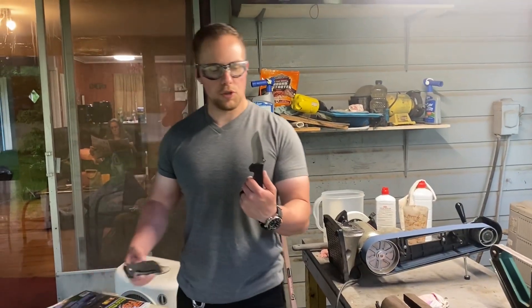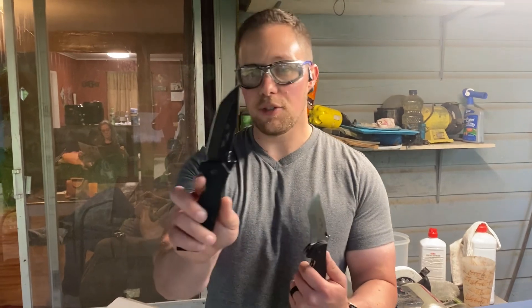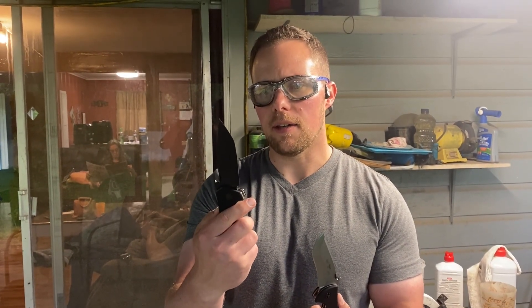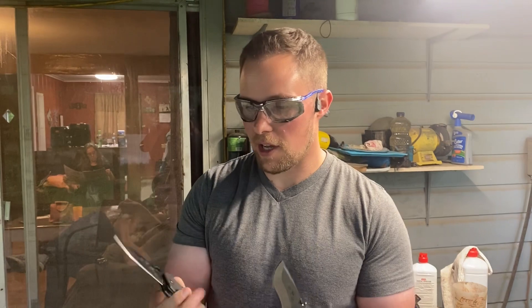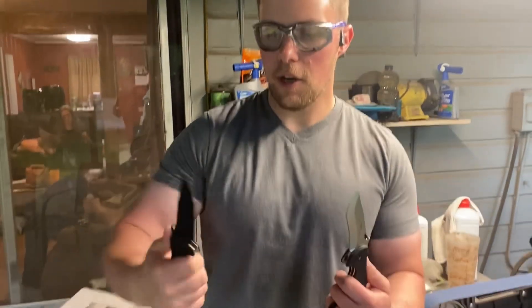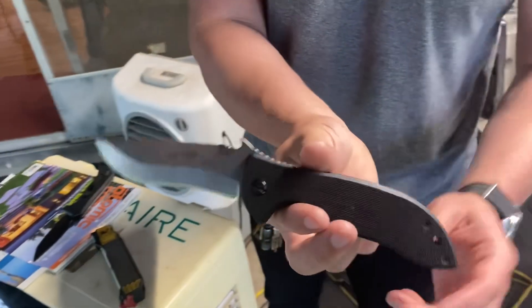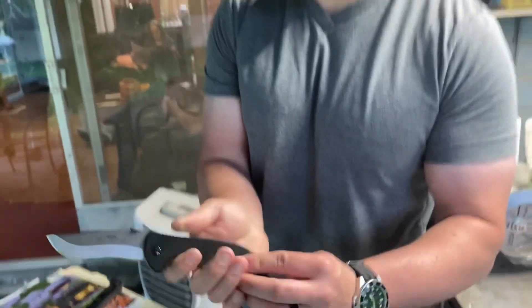I've got two Emerson knives — well, they're used. I actually got this one in a pawn shop. This is the Emerson E-Tac, the Emerson Tactical Assault Knife. It's almost a 4-inch blade, tanto, very ergonomic. And this is the standard Stonewash Commander, older style with a G10 backspacer.